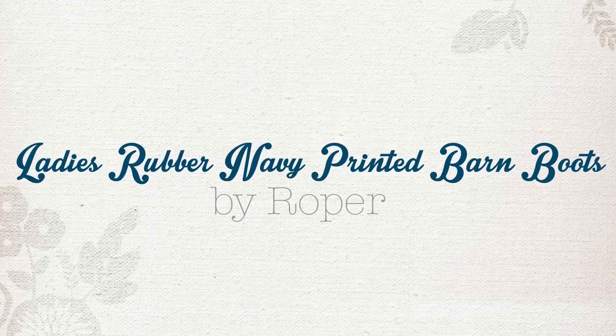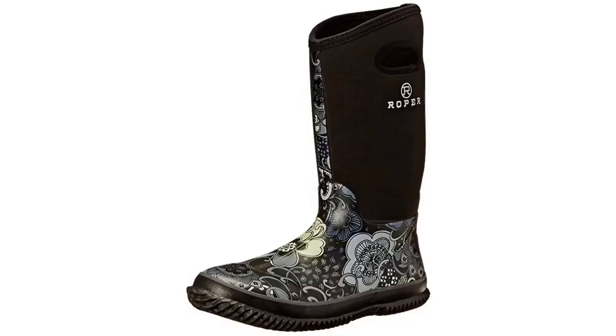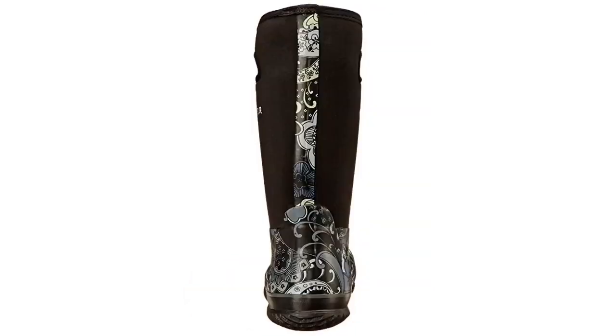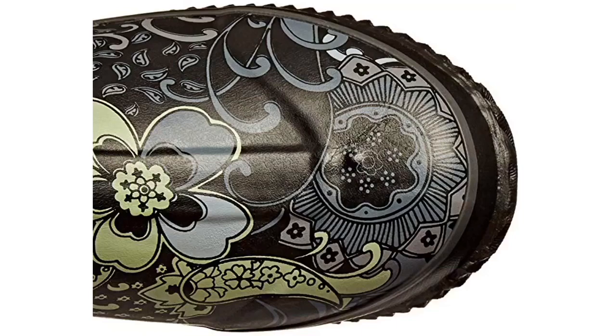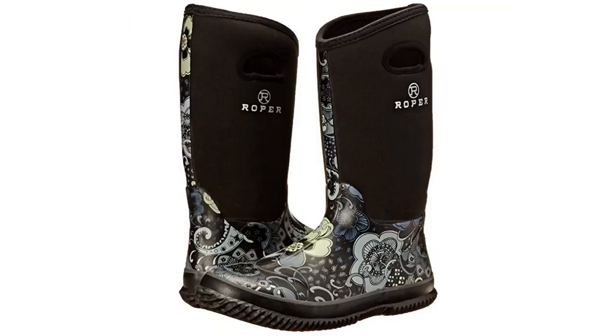Today we are going to be talking about the Ladies Rubber Navy Printed Barn Boot by Roper. This boot conveniently has pull holes at the top of the shaft, which makes them much easier to get on.